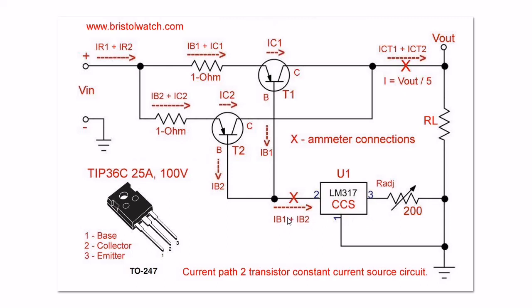The base current is set by the adjustment of R adjust, a 200 ohm pot. The collector output of each transistor goes back together over to a load RL. The X's that you see is where I insert the ammeter to make measurements, to measure my amps and so forth.